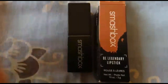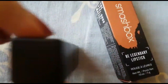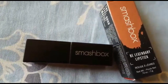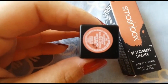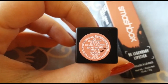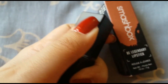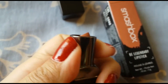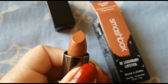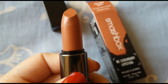The lipstick tube is very basic — you can see Smashbox written on it and nothing else, just very simple. There's a sticker at the bottom with the shade name Safe Word, and it's made in Canada. When you open it up, you get this gorgeous nude shade.